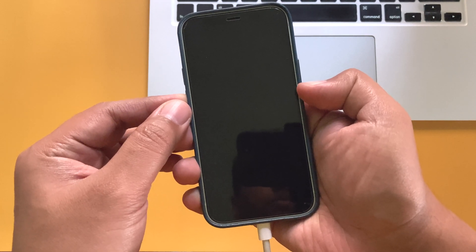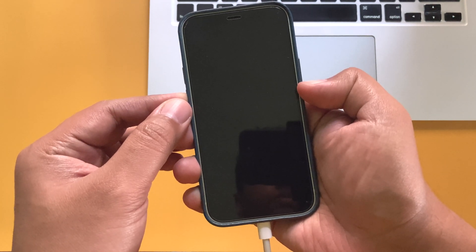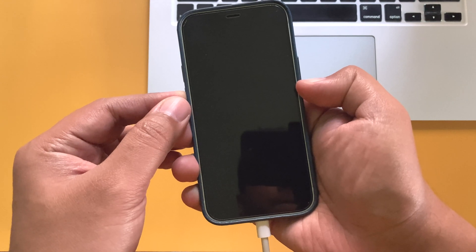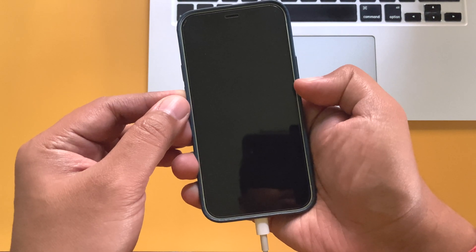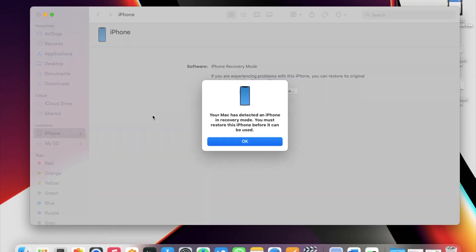Once the screen goes black, press and hold the power button and the volume down button together for approximately 5 seconds. After 5 seconds, release the power button but keep holding the volume down button. After 5 more seconds, the iPhone should enter into DFU mode.